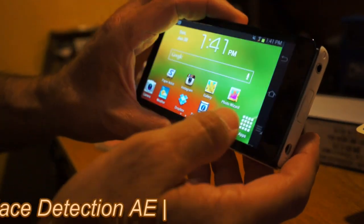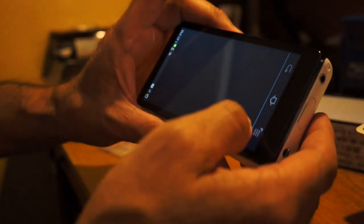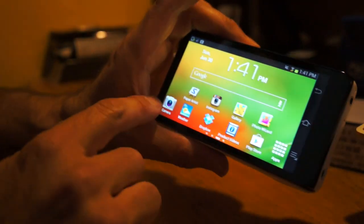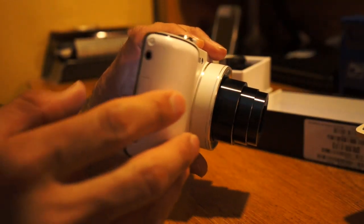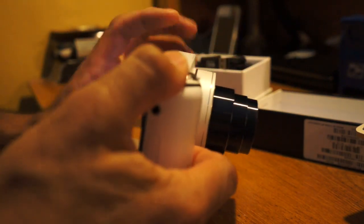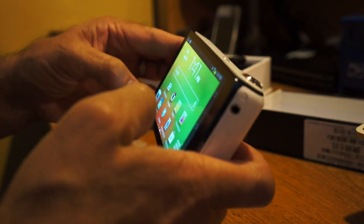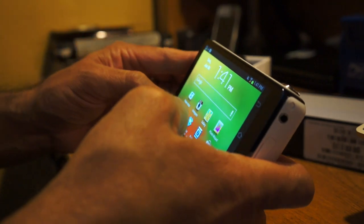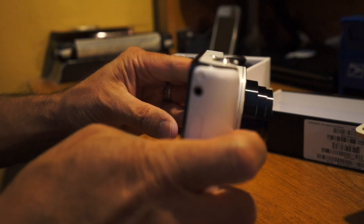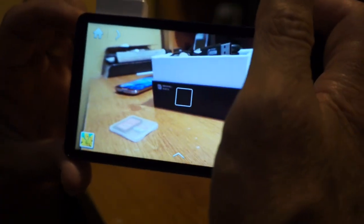When you touch the camera icon, it automatically extends the lens. Let me show you — I'll go to home and show how quickly it responds. I'll push the camera button and you can see how quickly it brings up the lens and camera app. That's very nice and responsive.